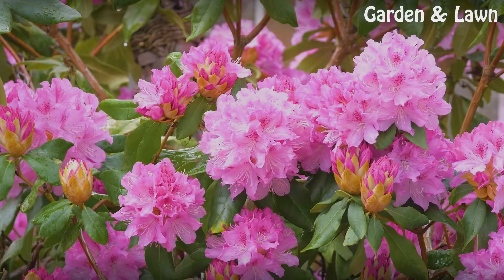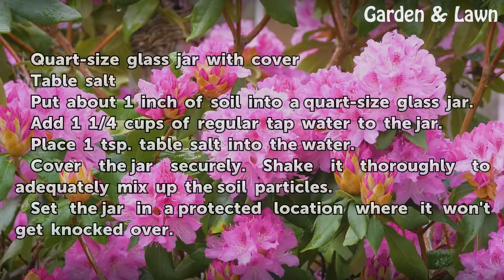Things you'll need: a quart-sized glass jar with cover, and table salt.